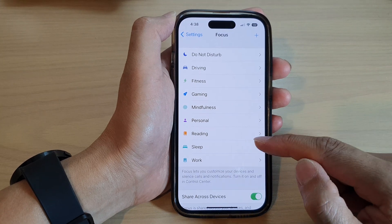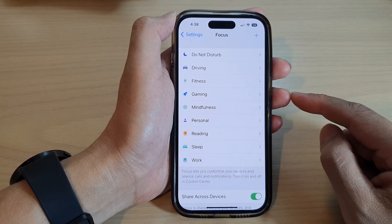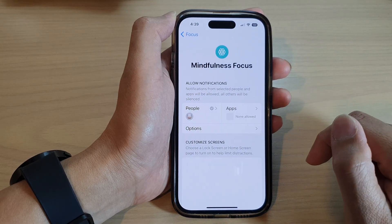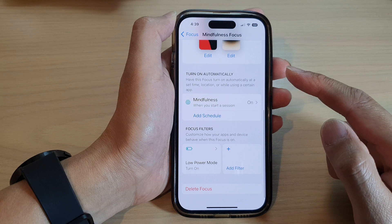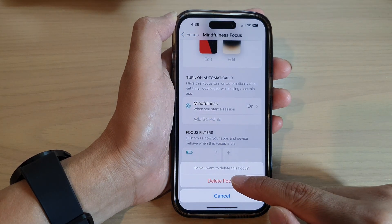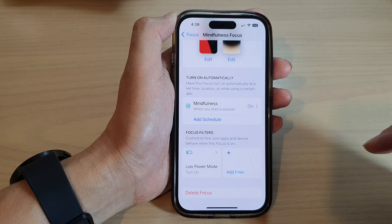Next, select a focus that you would like to delete. I'm going to tap on this Mindfulness focus, then go down to the bottom and tap on Delete Focus, then tap on Delete Focus from the pop-up to confirm.